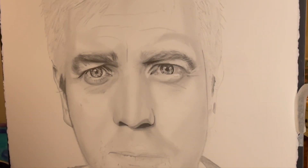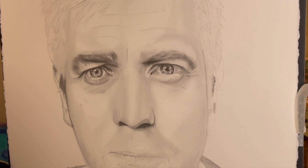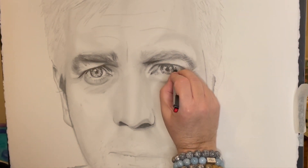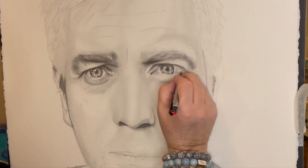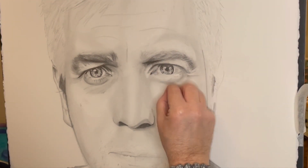Here just working on the nose a little bit and up on the forehead, again just adding a little bit of shadow around the detail — lots more of that to come, but at this point you're just really getting some of the main features in.